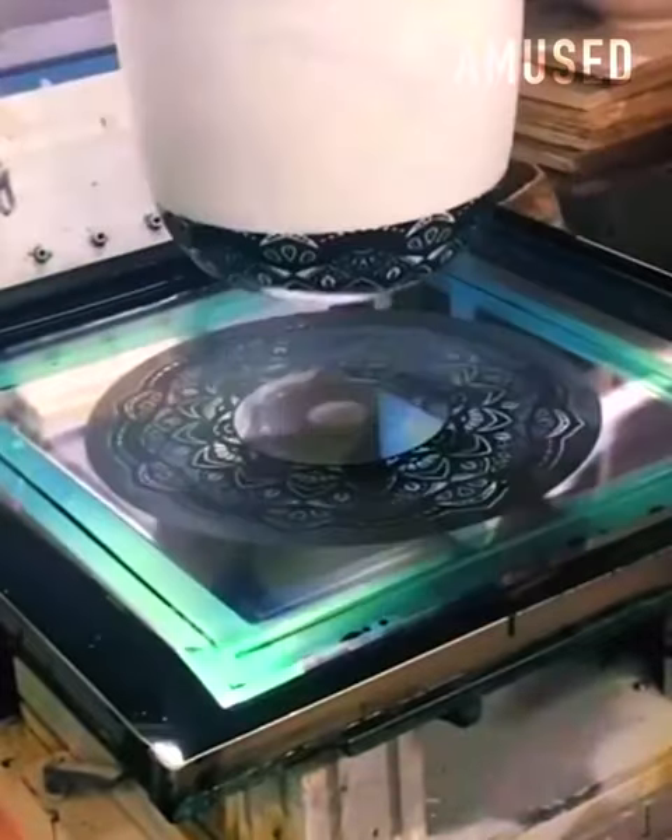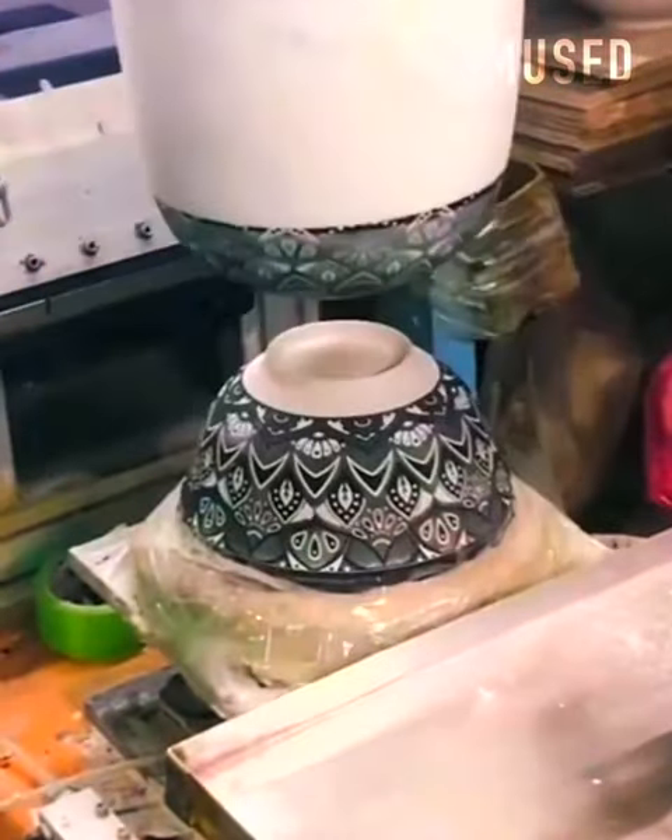An arm with a flexible blob on it is dipped into a silk screen pattern to decorate a bowl.